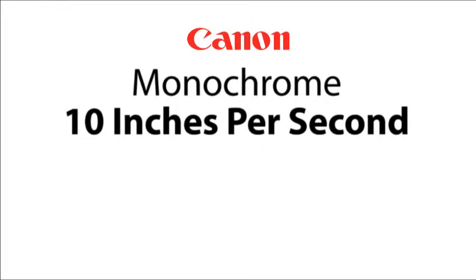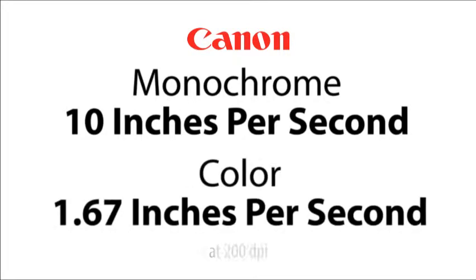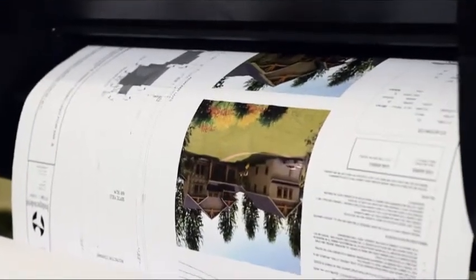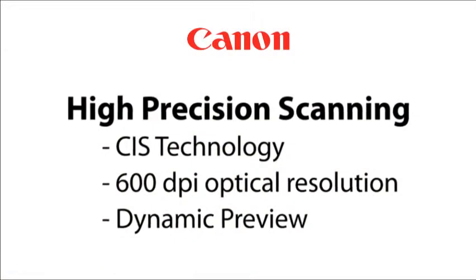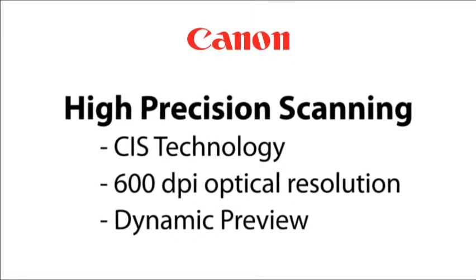Scan up to 10 inches per second for monochrome and up to 1.67 inches per second for color. Canon's advanced system architecture lets you achieve incredible print speeds for a high production output. The ImageProGraph MFP scanner